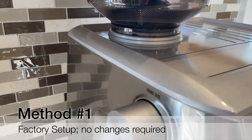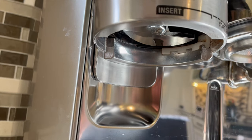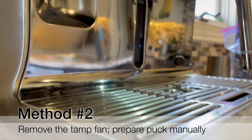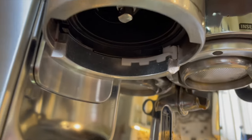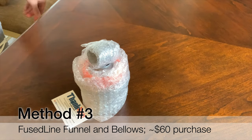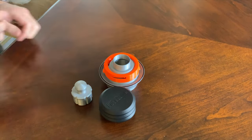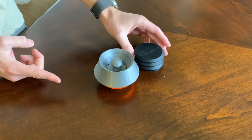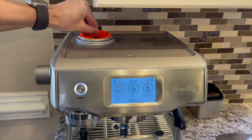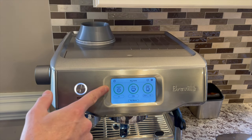For the first method, we will single dose with the current factory setup, so without changing anything on the machine. For the second method, I will remove the tamp fan and grind a single dose directly into the portafilter and then tamp manually. For the third method, I will test the single dose funnel and bellows that I bought on Etsy from a company called FusedLine — I paid for this myself. After showing you all three methods, we will review the performance numbers and consider if there is an optimal method.